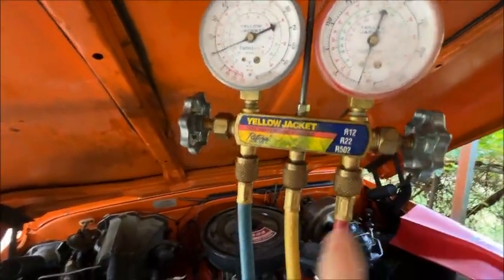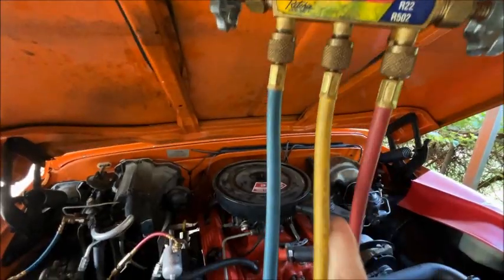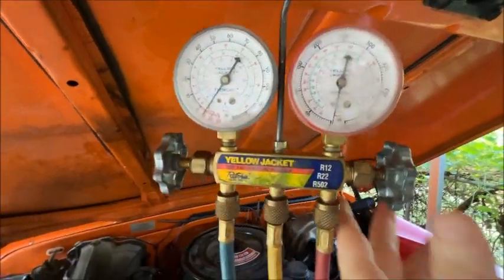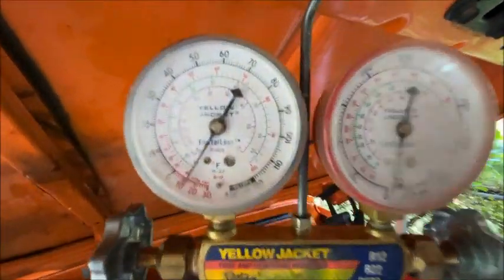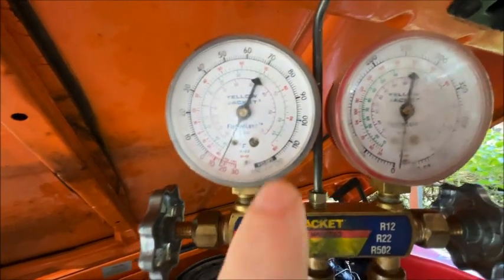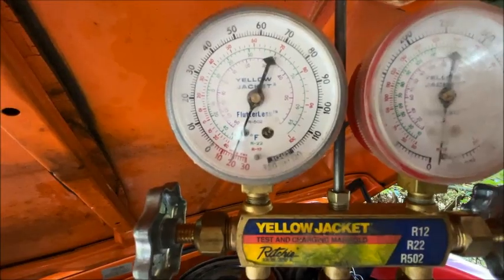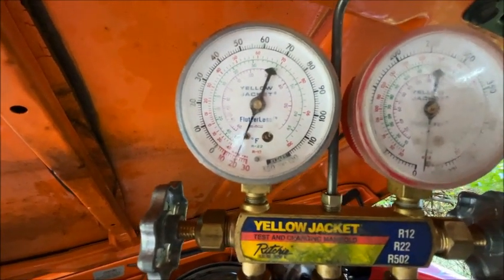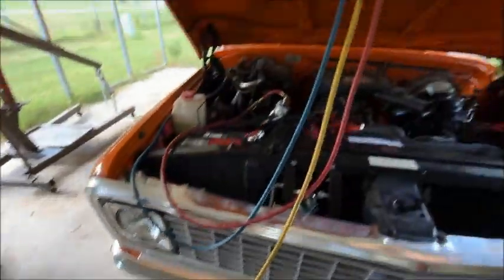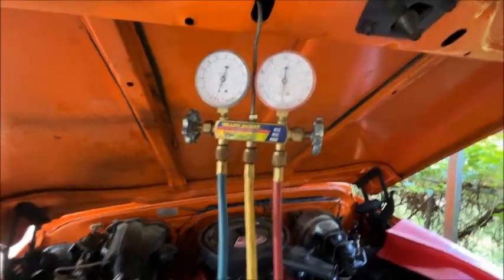We're going to suck from both the high and low to get a maximum vacuum. I've cranked open both sides — the high side and now the low side — and that'll give us the best vacuum. If you can't get down to about 28, then you've got a leak somewhere. Looks like she's going down. I'm going to let that run for a little bit, then I'm going to close off the gas ballast to get the very last bit. I'll probably let this run for about 30 minutes after I close off the gas ballast.